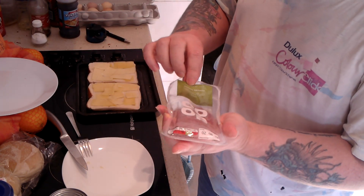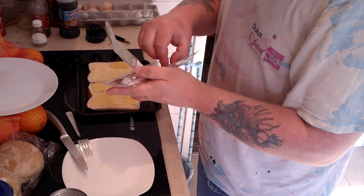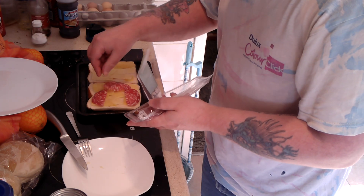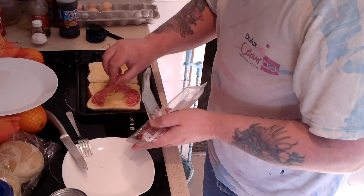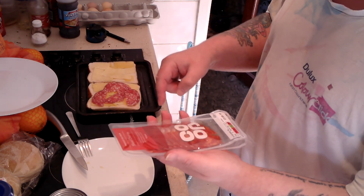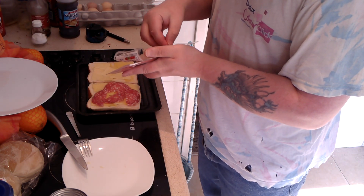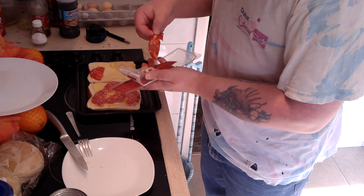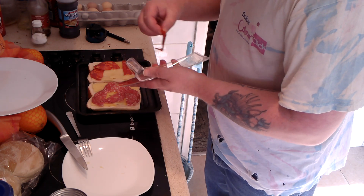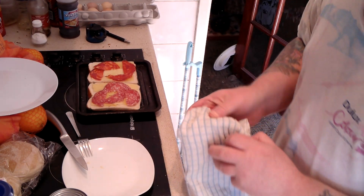Now for some salami — some salami, there we are. This costs like a quid for a pack of this. Now I'm not going to go too mad with this because I did a sandwich with this stuff the other day and it had a lot of meat in it. So I'm going to put salami on one side. Now this is chorizo — sliced chorizo. I've cut some slices into halves again, so I'm going to put that on the other side. So there's four salami, four chorizo. Now put it under the grill.